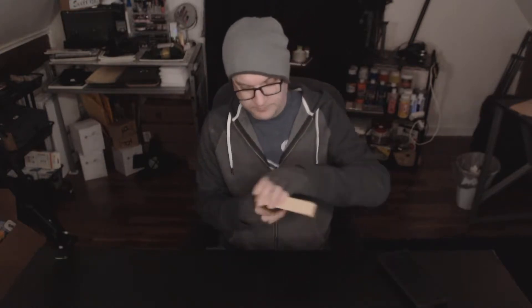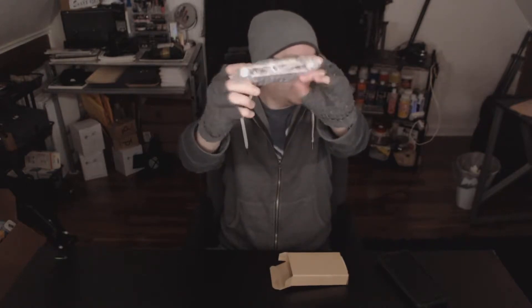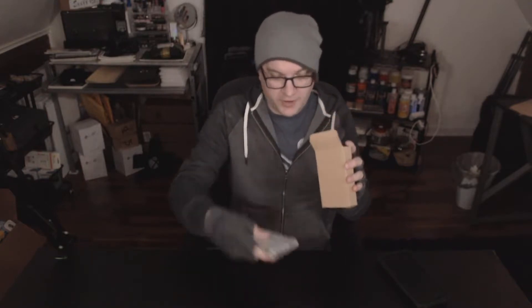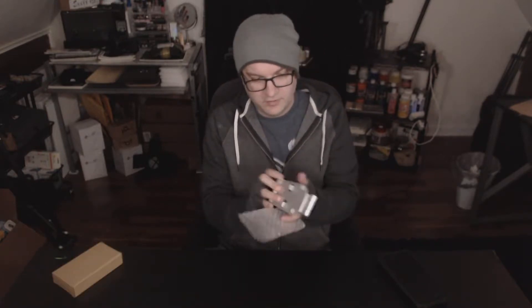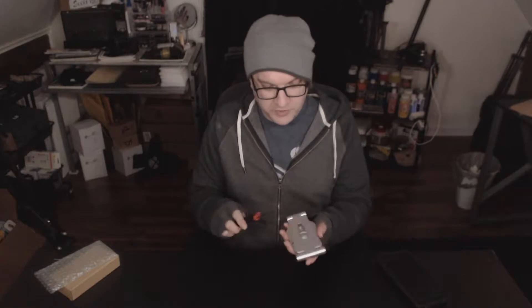Let's open it up. It comes in packaging like that, with bubble wrap — nothing else is in the box. It is heavier than I expected actually. I brought my knife to it — it's metal.